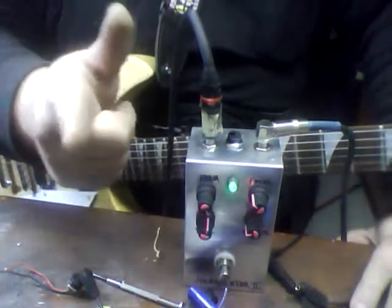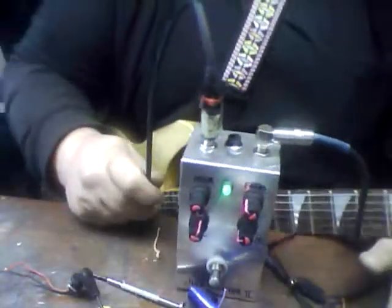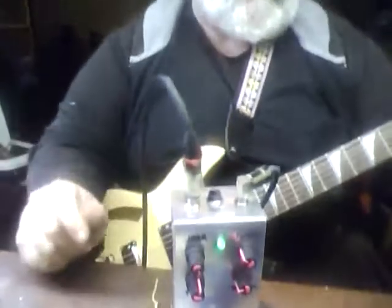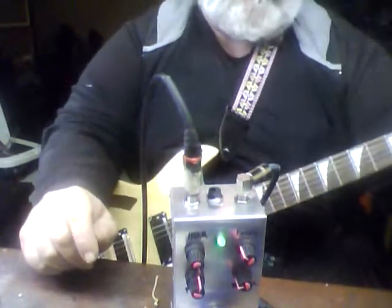Hey kids, what's up? It's your host, Pink Jimmy Photon, with yet another episode of, you guessed it, Stupid Pedal Tricks. I recommend you fire one up, grab yourself a beer, whatever it is that turns you on.